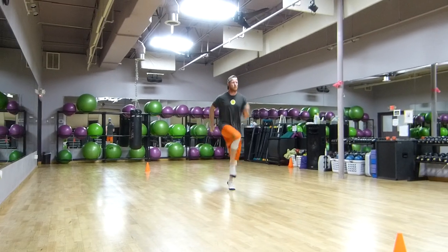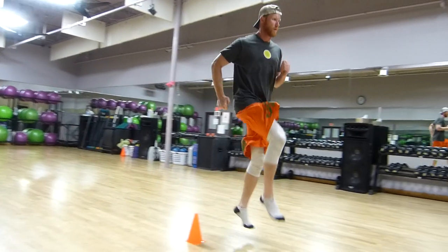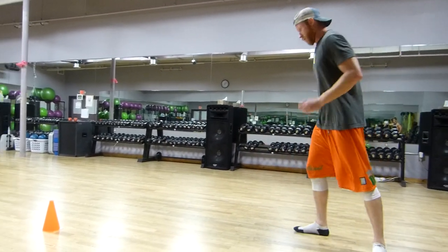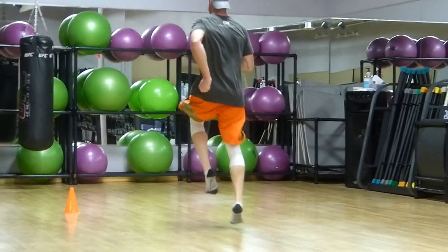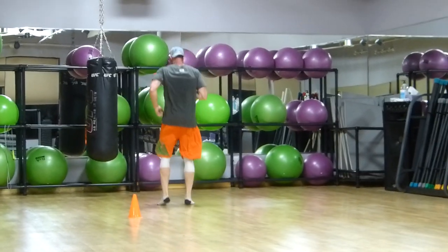Now we're getting aggressive — a little more of an aggressive Skip, kind of looks like the 1-2 before. Extension. We can look at his hips: he's getting into full extension, as with jumping and sprinting.